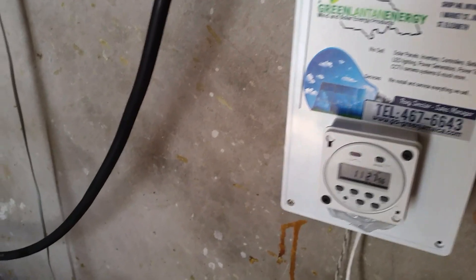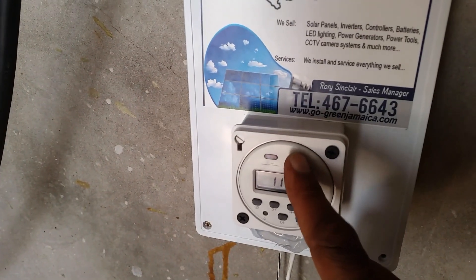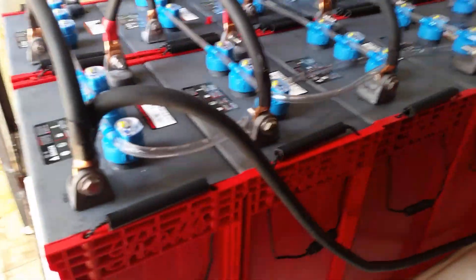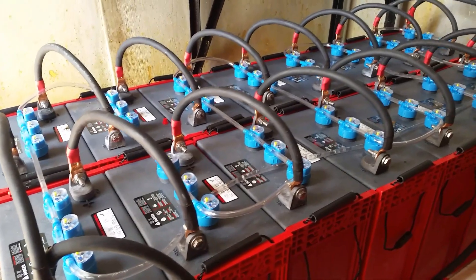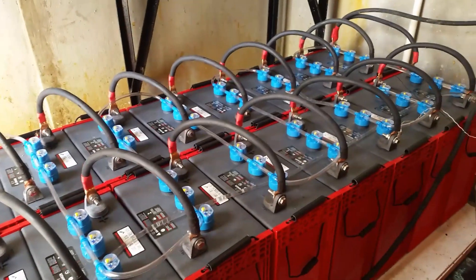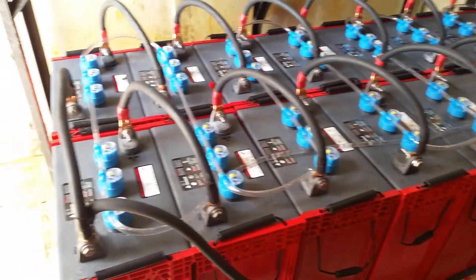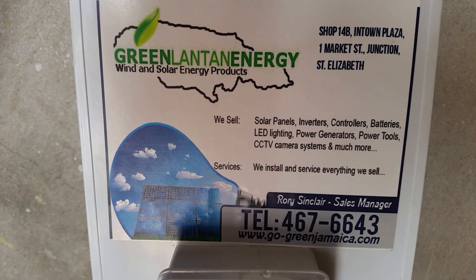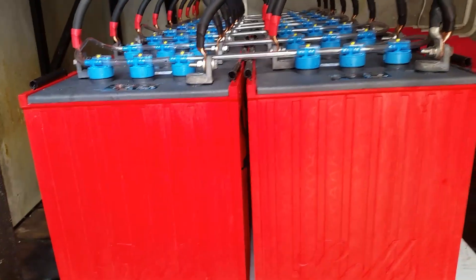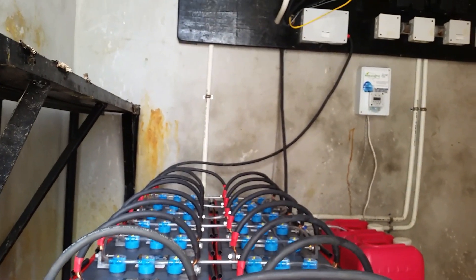We can manually water our batteries just by pressing this button, and the pump will kick in and water the batteries for you. I just manually pressed the button — you won't have to do this. It actually happens all by itself; you program it and it will automatically water the batteries for you. It waters the batteries once per week, so that's four times per month.